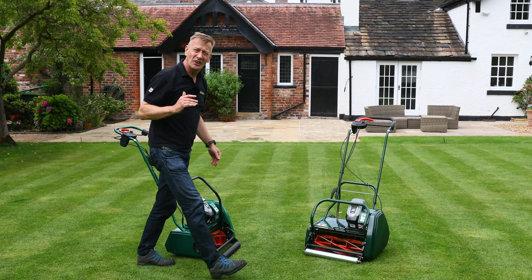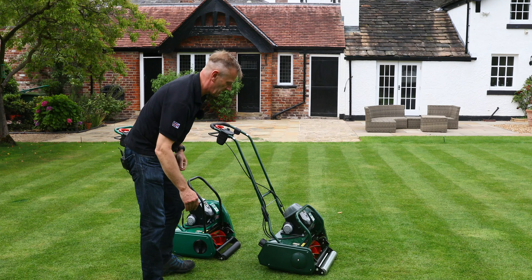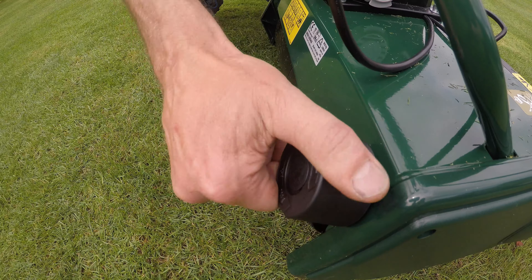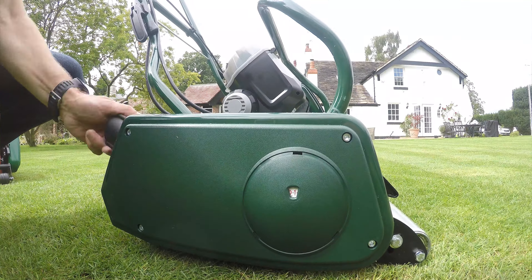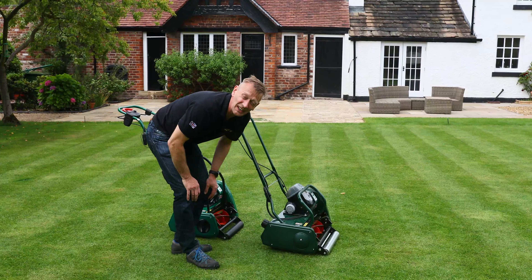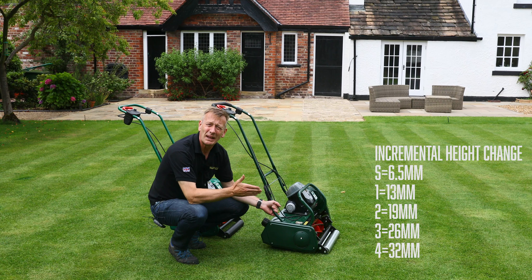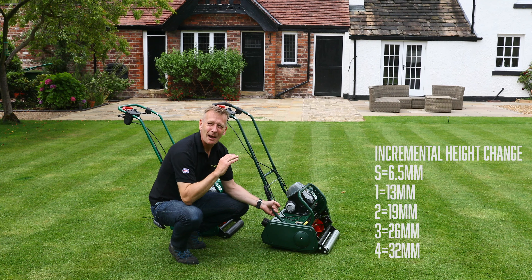The Liberty 43 has a more sophisticated system. A screw-threaded adjuster at the rear — convenient to reach while mowing — provides detent clicks with a side indicator, allowing you to choose any height between 6mm and 32mm continuously. This precision is particularly important when fitting steel-bladed cartridges where the exact depth of cut is critical.